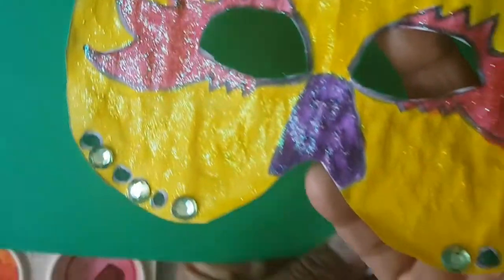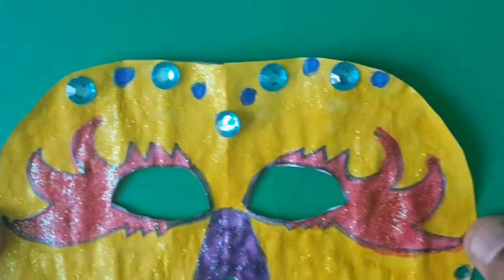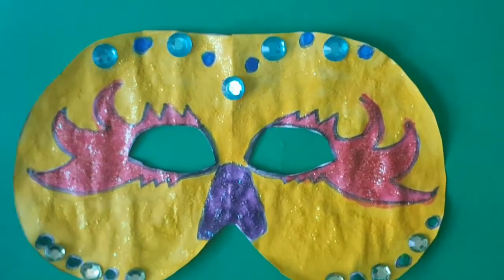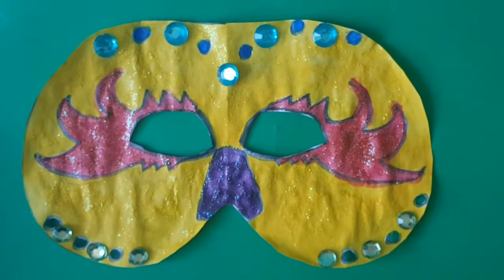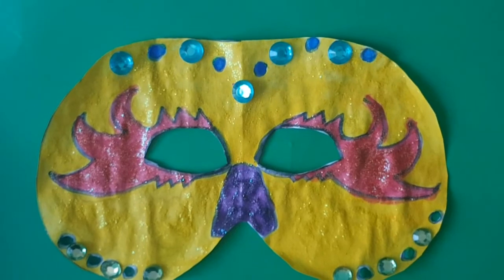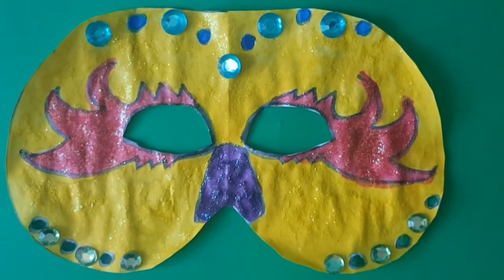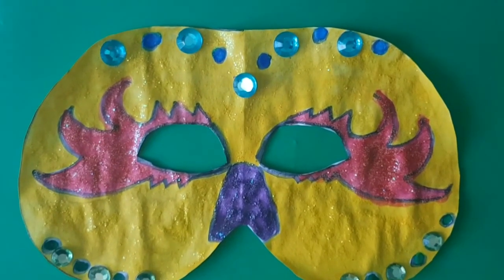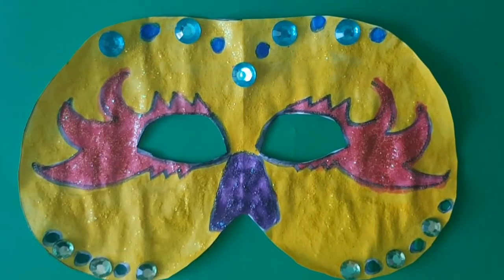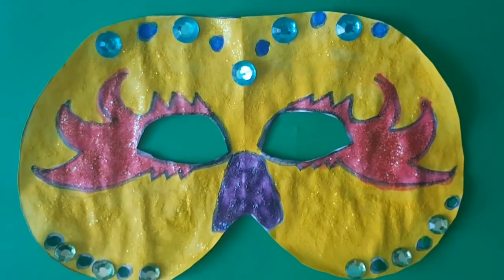There you are. And I think just to add contrast and enhance your mask, you should stick it on a lovely colored paper to enhance it. So boys and girls, I can't wait to see your mask. Please share with me when you have done your mask for carnival. God bless and have a safe and happy carnival season. Bye bye.